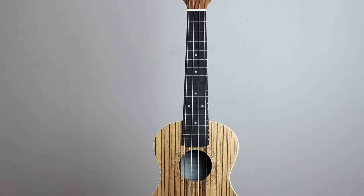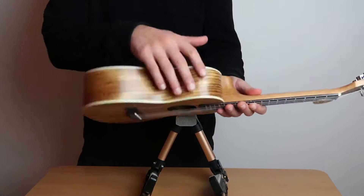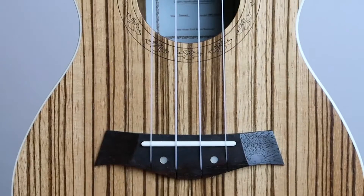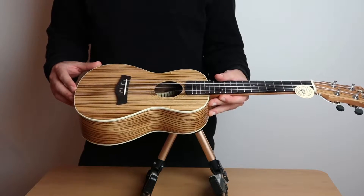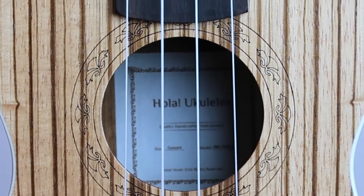The overall length is 24 inches. The entire body is made of the zebra wood — top, sides, and back. The bridge and fingerboard are made of walnut. Around the body you have beautiful classic white binding, and around the sound hole you have an engraved rosette which makes your ukulele look great.